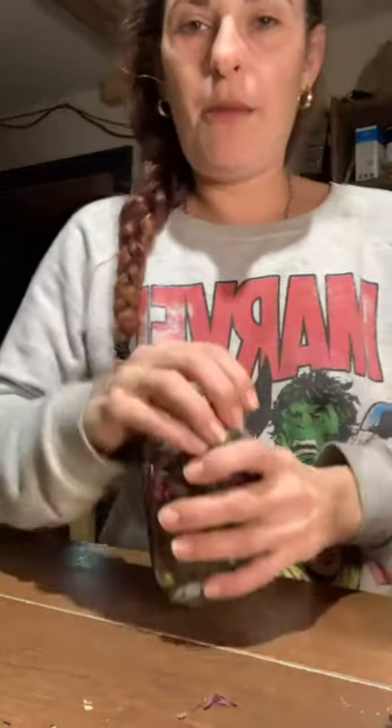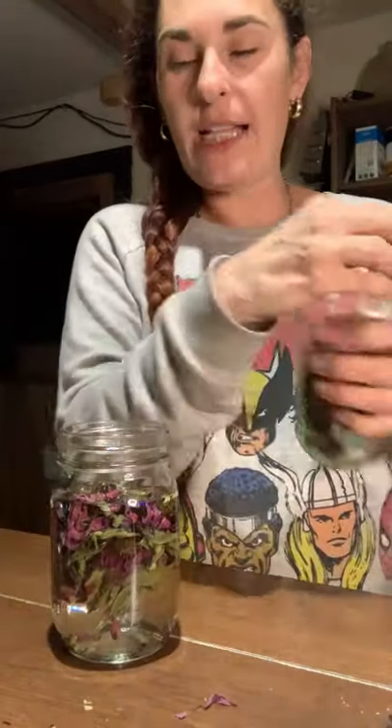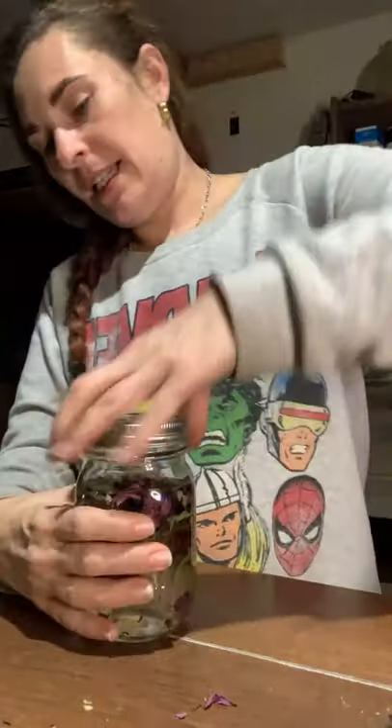I think I put the wrong lid on my jar — we're going to open this back up. Just remember guys to shake this a couple of times a day for the next 30 to 60 days, or two to three moon cycles.